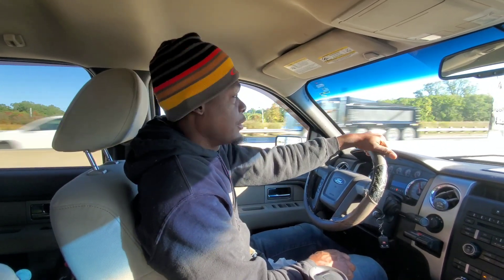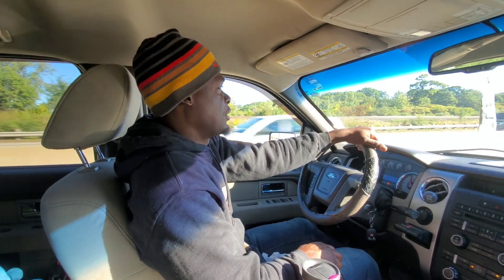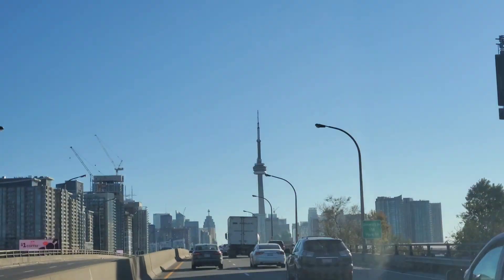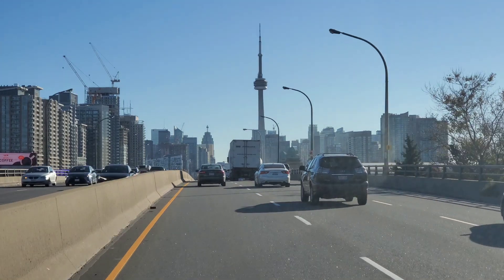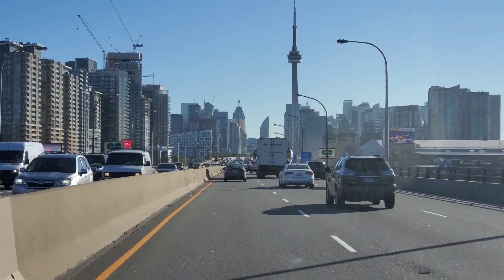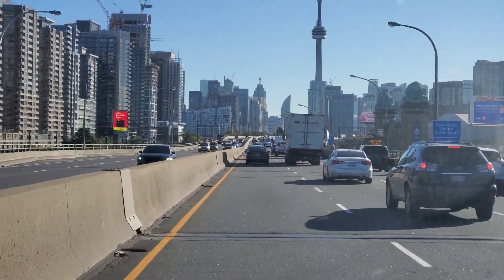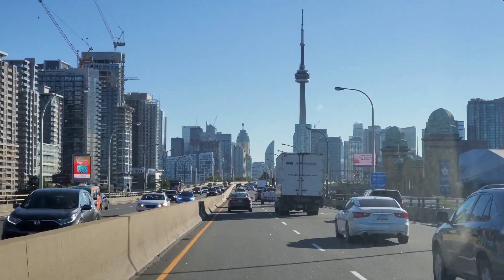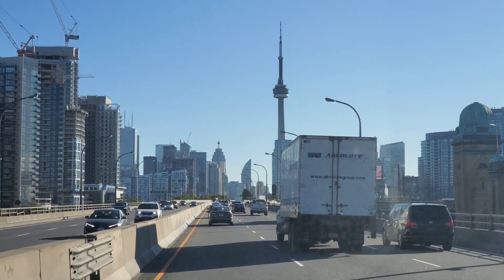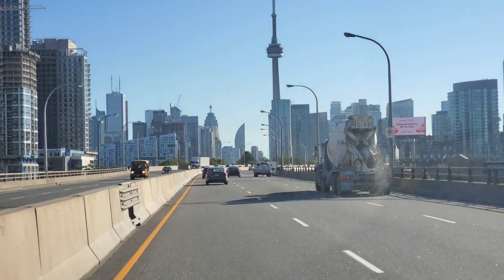Hey guys, welcome back to the channel. If you're new here, I'm Ryan. In today's video we're heading downtown to a curb — it's 200 linear feet. We're going to do the demolition and remove it because the one that was there before cracked due to corroded steel inside. We're going to do our demolition, form, pour, and finish. Stay tuned and try to watch until the end — I have a special thing to share with you guys later.